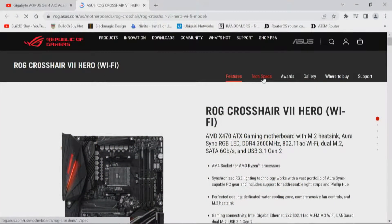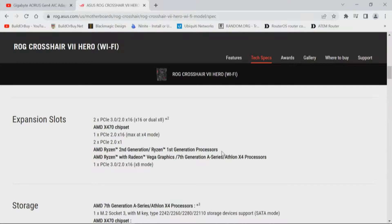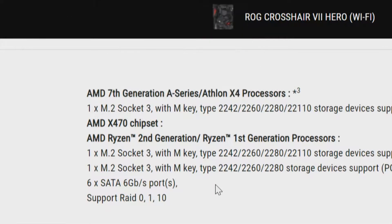This motherboard's tech specs — looking at the CPU and chipset — the two things we're going to focus on are expansion slots and storage. For expansion slots, we have two PCI Express 3.0/2.0 x16 slots: that's x16 mechanically and electrically for a single slot, or dual x8 electrically. Through the chipset, we have one PCI Express 2.0 x16 slot mechanically, but electrically it runs at x4. And then two PCI Express 2.0 x1 slots. For storage, it looks like we have one M.2 NVMe drive direct, and probably one M.2 NVMe through the chipset.